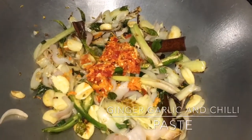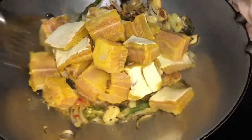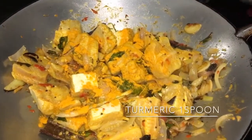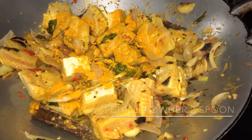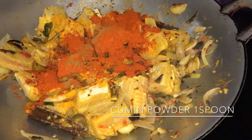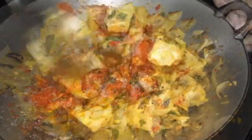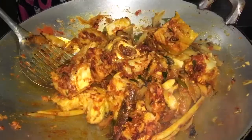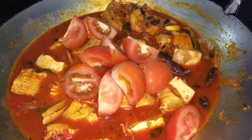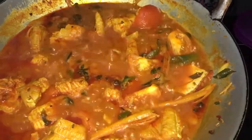It is good, very good. I'm going to take a little bit of salt. I will add the red, I will add the white, I will add the red.